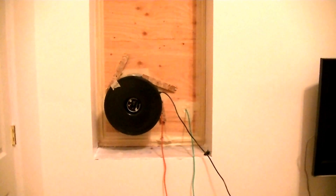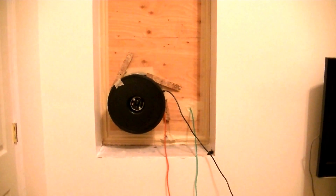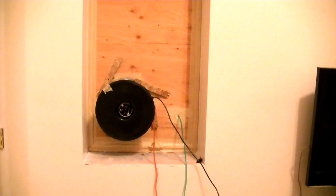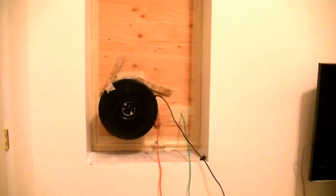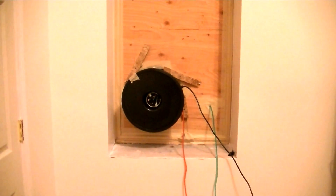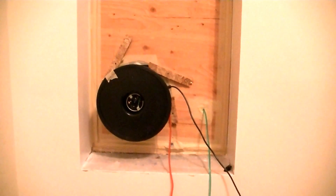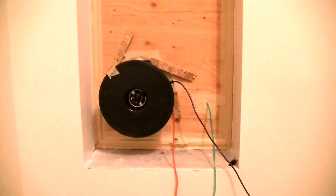I'm running one more blower door test. I've been living here now a couple months and I finished doing all the exterior siding and trim work, so I figured all those things produce nail holes through my air barrier. This is the exact same duct blaster as I used last time.